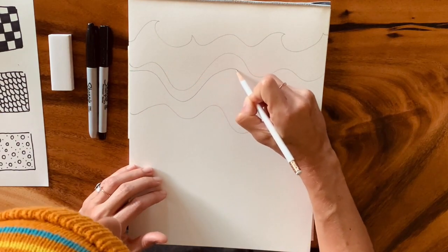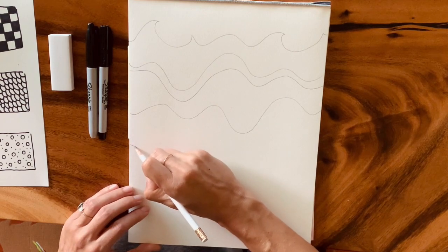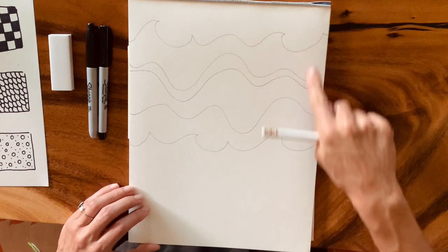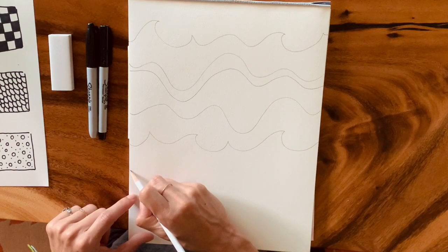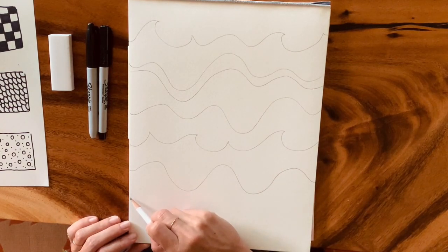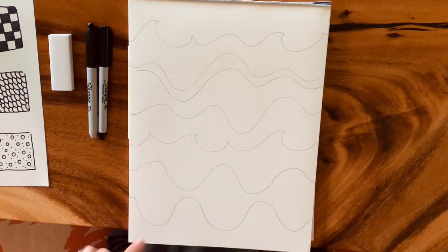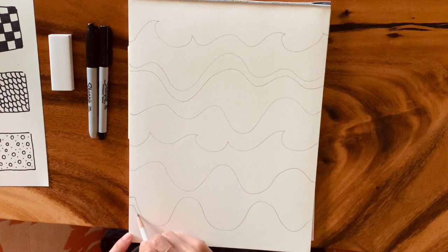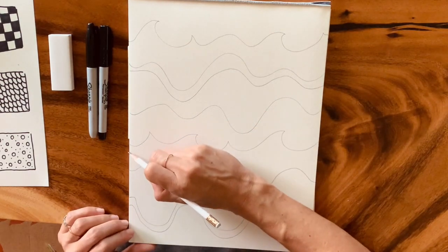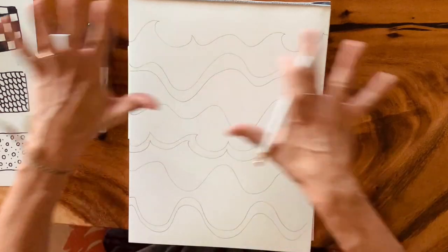I might add a skinny line in between because I'm going to want to put a pattern in there. I might show more breaking waves at the surface just to change it up, maybe a bigger rolling swell on this layer. As I work down closer to the bottom of my page, I might add another skinny one.